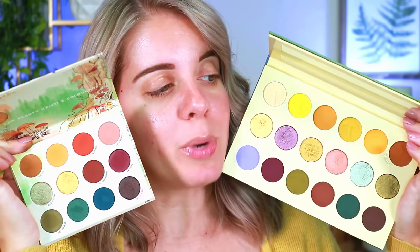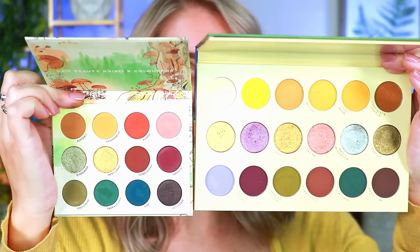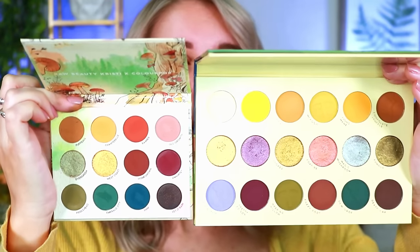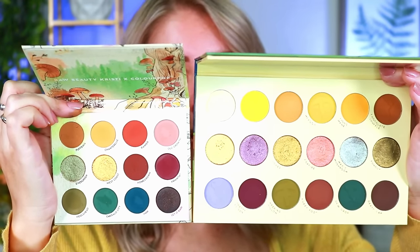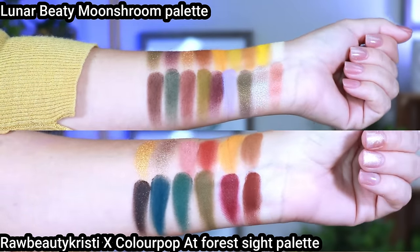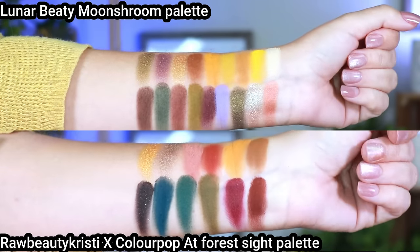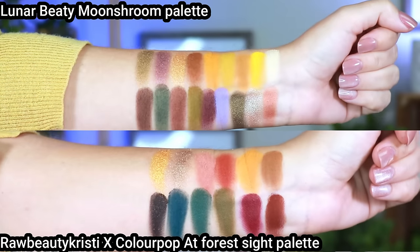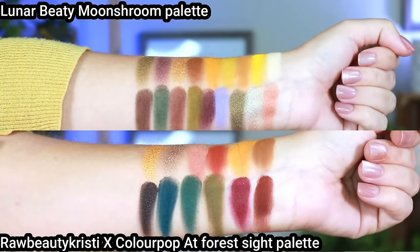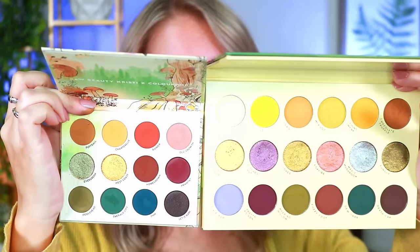A lot of you asked me to compare the Raw Beauty Kristy x ColourPop At First Sight palette to the Lunar Beauty Moon Shrimp palette. I'll put them side by side — there are definitely similarities, maybe five or six similar shades, but also differences. Lunar Beauty offers more color variation; the Raw Beauty Kristy one is a smaller palette. The undertones differ as well.